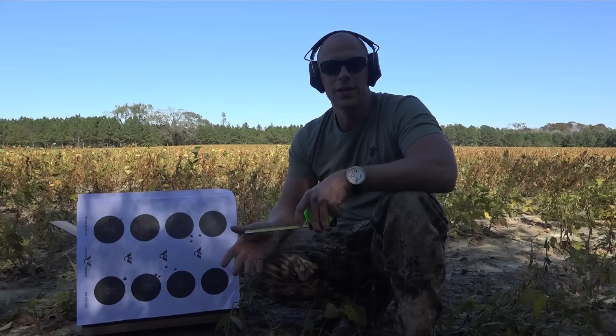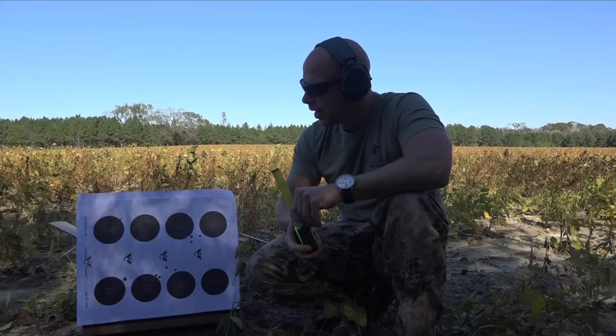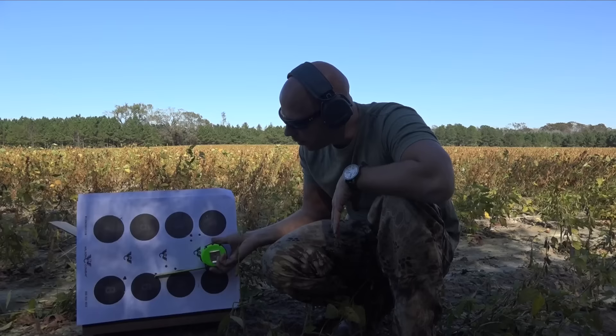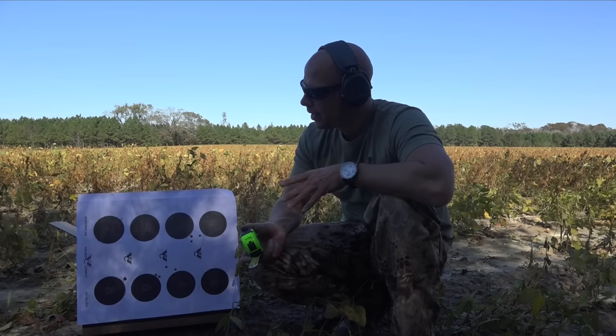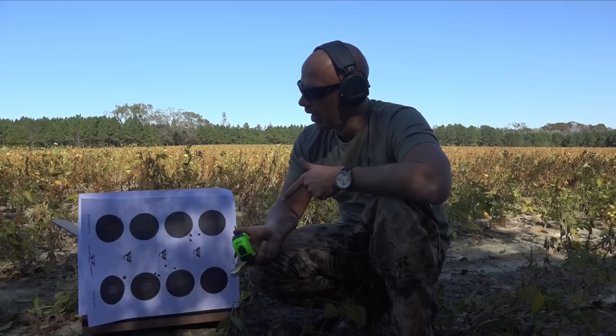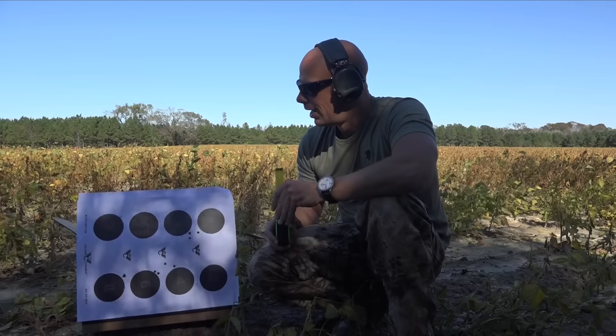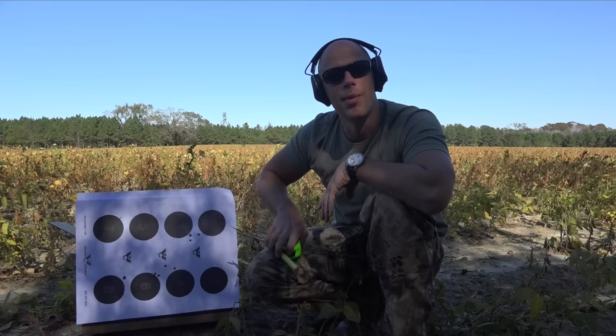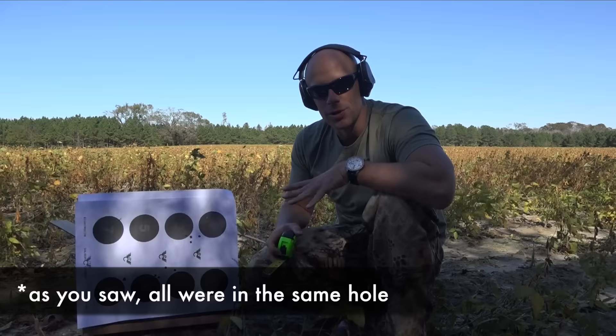As you can see around me, we certainly have some wind and the light is going down. First up was the Freedom Munitions group — that's getting two and a quarter inches. Then we shot the Gorilla Munitions group and honestly, it looks like it's all the same hole. From behind the scope I thought it was just hitting the black and I couldn't see the impacts. There's no point measuring — it looks like there are three bullet holes in the same hole. Awesome.